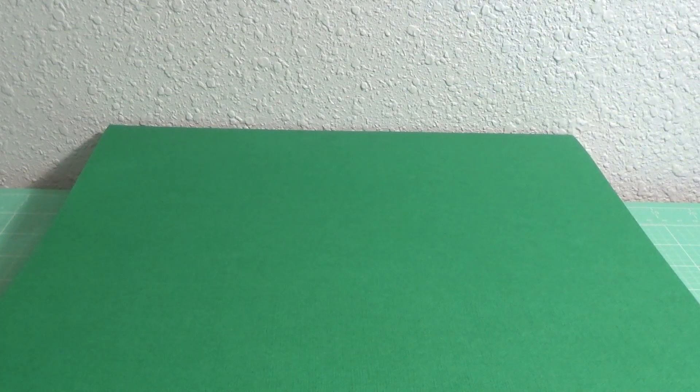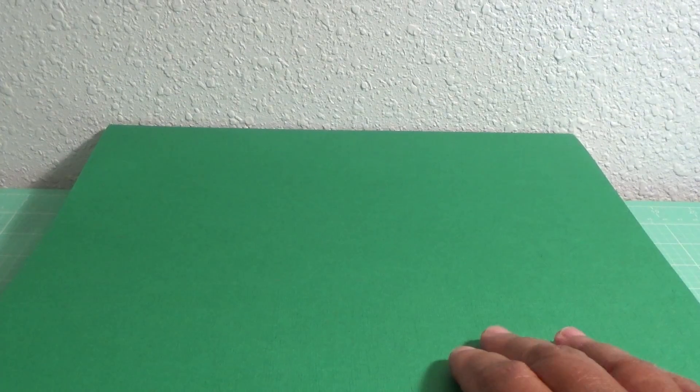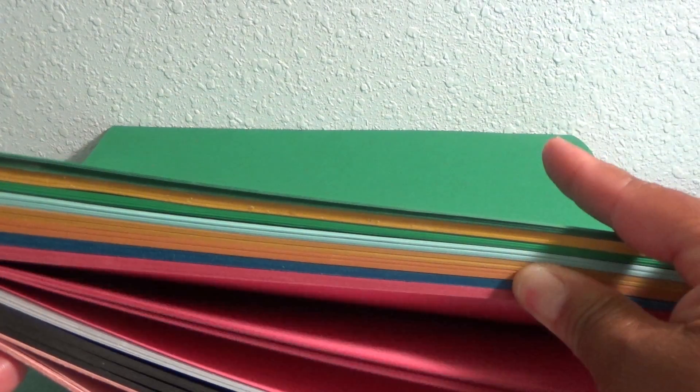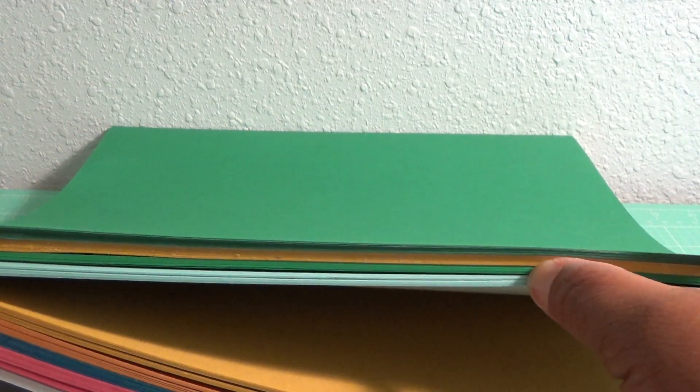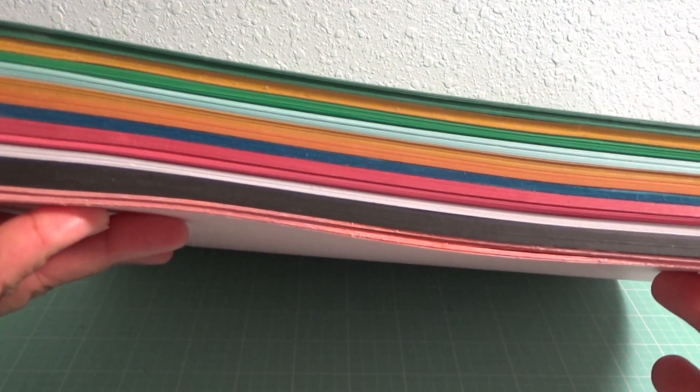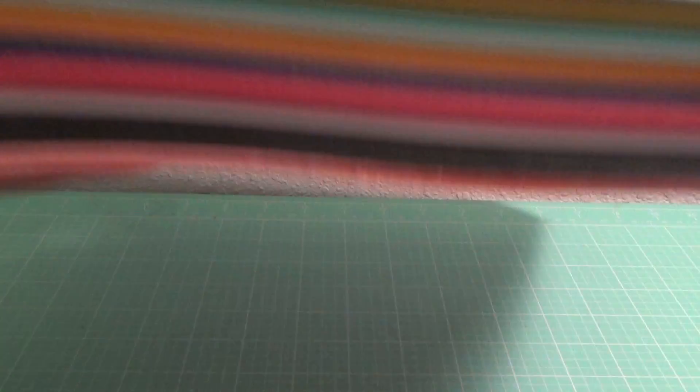The paper was on sale for, I think it was 10 sheets for $2, which is pretty good. I needed some paper, so this is all the paper I bought from Joann's. I use a lot of paper because I make banners and other things besides cards, so that was my giant paper haul from Joann's.